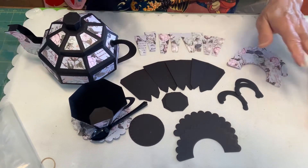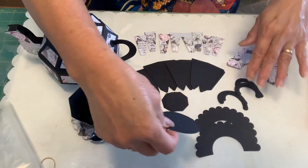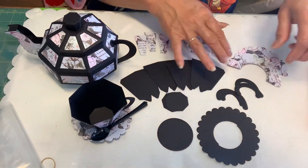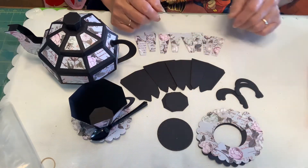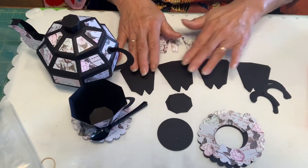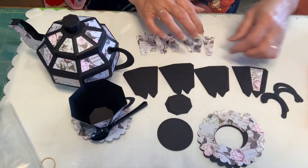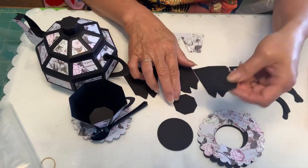Let's start with the pieces. You should have this is the bottom of your saucer. This is the first layer, one layer of your saucer. It will be like this. And here is the overlay for your saucer. Then we have the cup. And here are your four base pieces. You will fold them in half. And these are the overlays — you have eight pieces. And this is your bottom; you have two bottoms, one inside, one outside.